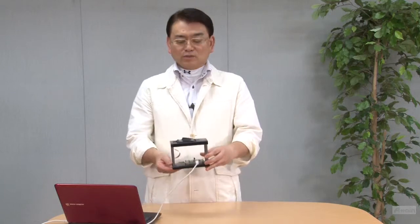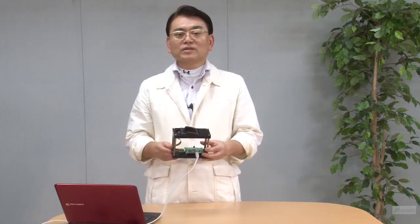Now I explain the second principle technology. We will continue to use the same device as we used in the first part, but this time the enrollment method is different. On the first part, we rolled the finger to capture different angles of the image, but this time you just place the finger three times to enroll the finger.